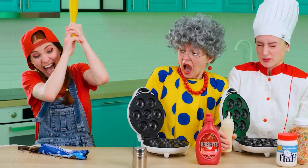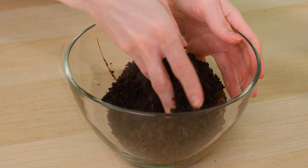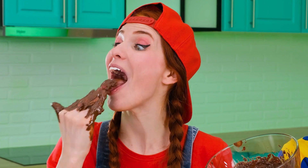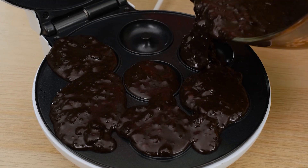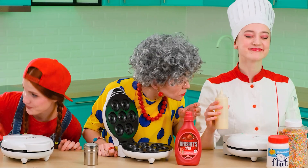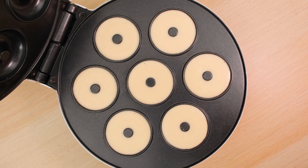First, I need to take a pack of Oreos and crush the cookies. Now this ground needs to be mixed with Nutella — my favorite part of cooking! Because after that, you can try what you've got. Yummy! It remains only to pour the resulting chocolate mixture into this machine for making donuts. Here's the donut mix — I'll pour it into the mold. And let's wait.